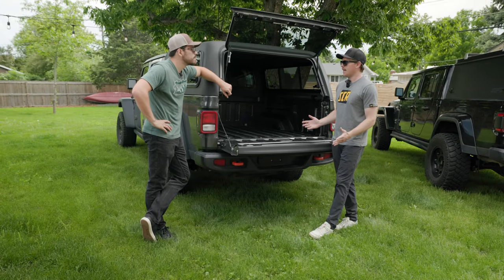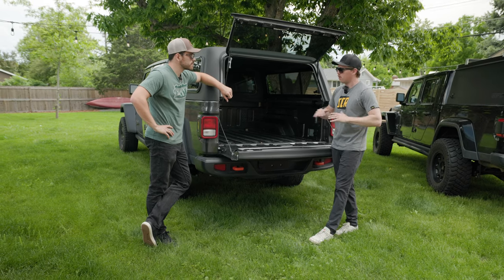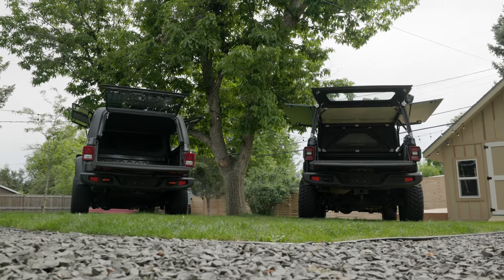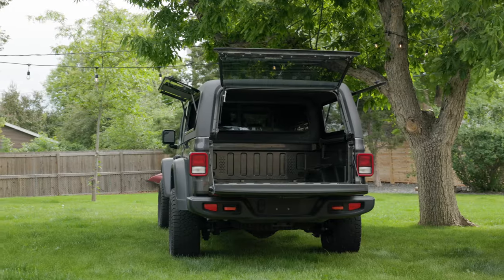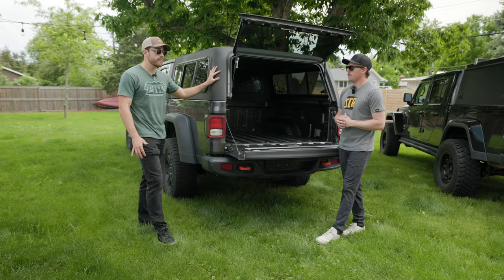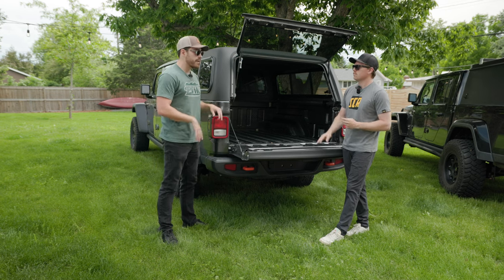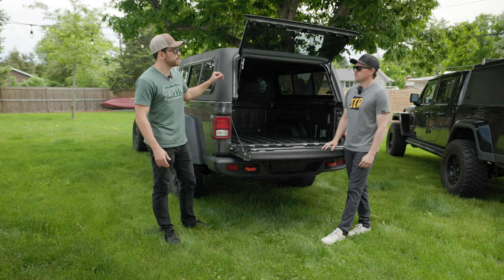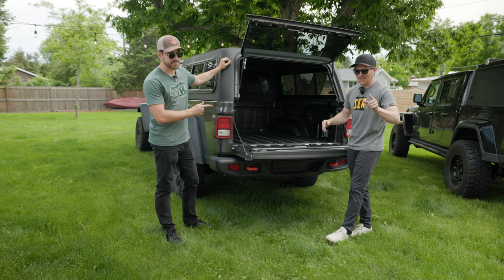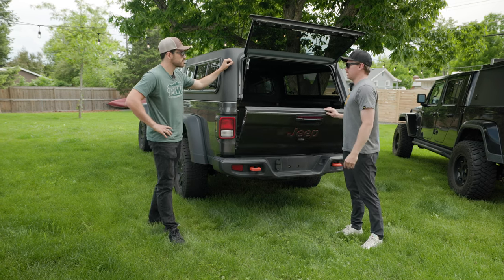Is it a DIY install? Can the average person in their garage do it? The average person can definitely do this install, but I'd phone a friend because these things are not light — especially if you're trying to get them onto your truck without scratching things or dropping things. It pays dividends to have a couple of hands. And I want to talk about weight, but we're going to wait — that's a very important topic we'll discuss in a little bit.